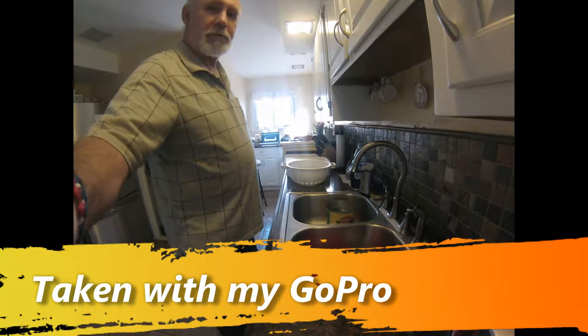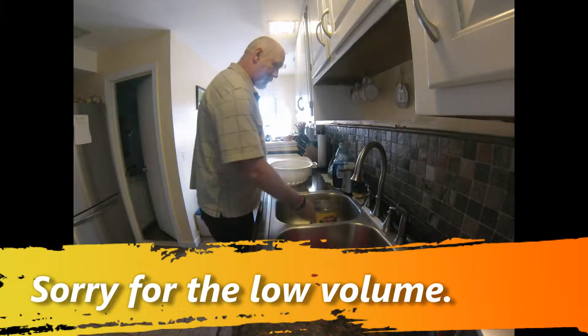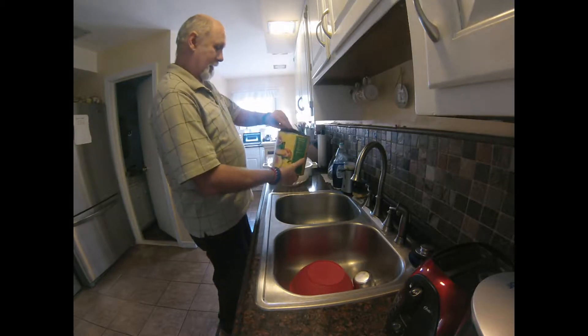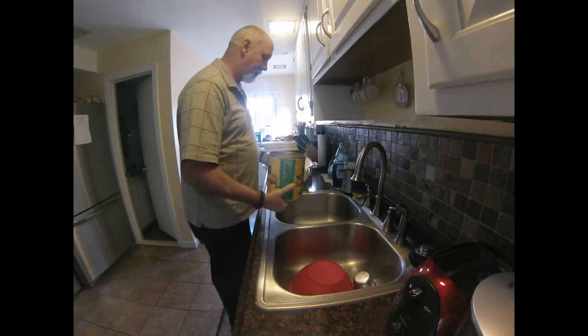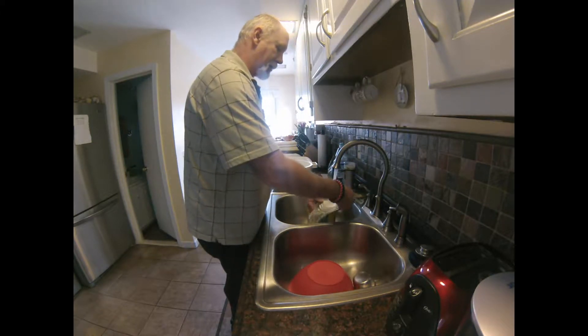Hey everybody, this is the Massachusetts Prepper here. We're going to be doing a little bit of dehydrating today. As you can see, I got a number 10 can here of sliced peaches packed in syrup, and what we're going to do today is get these all ready to go in the dehydrator.